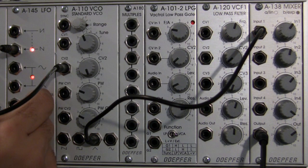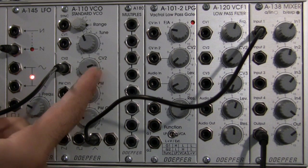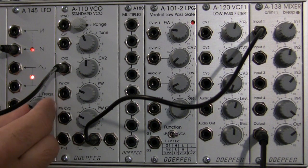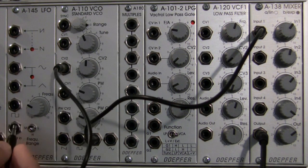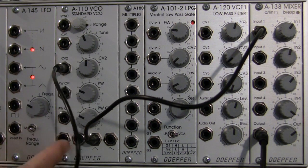I can bring the frequency all the way down, bring CV to about the mid level, and just kind of season it to taste — however you particularly want your modulation flavor to be. Moving right along, now we're going to do the inverted saw. We're back to regular triangle wave right now, coming out of the standard VCO. We're going to go to inverted saw.